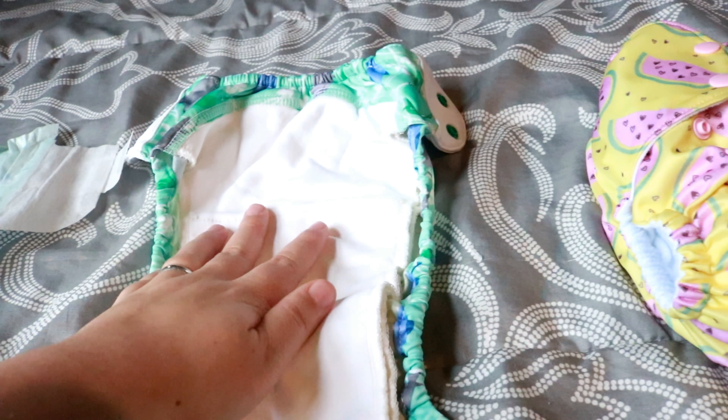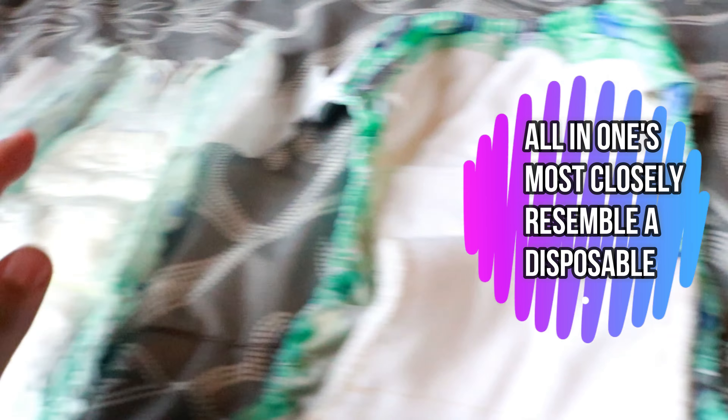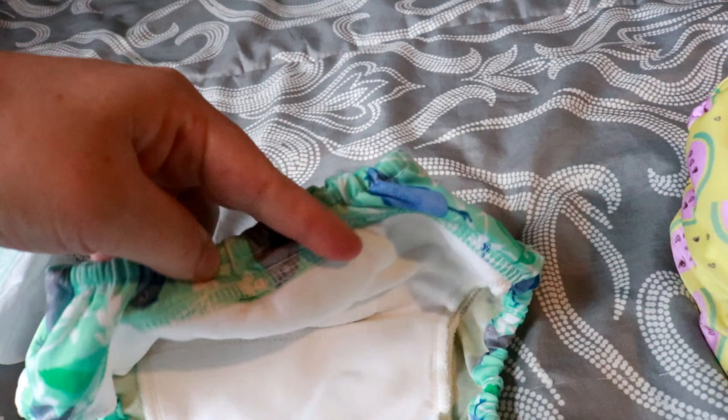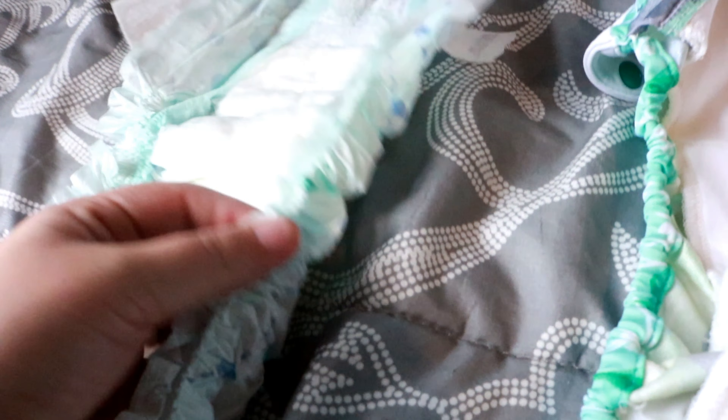A modern cloth diaper has some type of absorbency. For an all-in-one, it's all sewn in to the diaper, just like a disposable where absorbency is already included. It has leg elastics on each side that are nice and stretchy, and it also has one in the back to keep poop from exploding out.